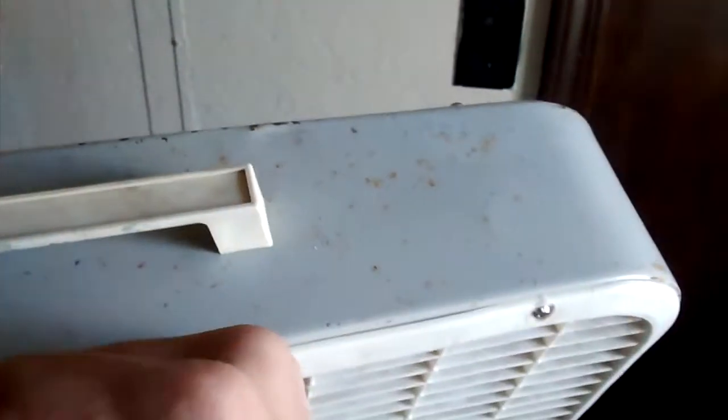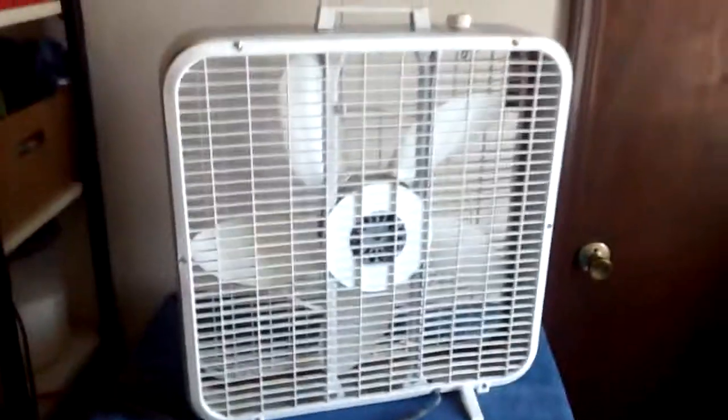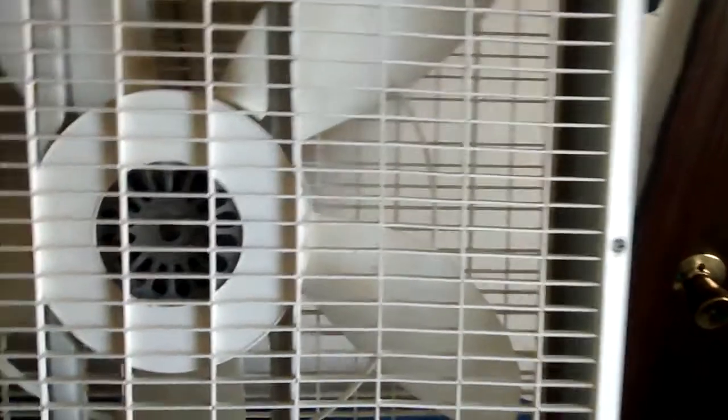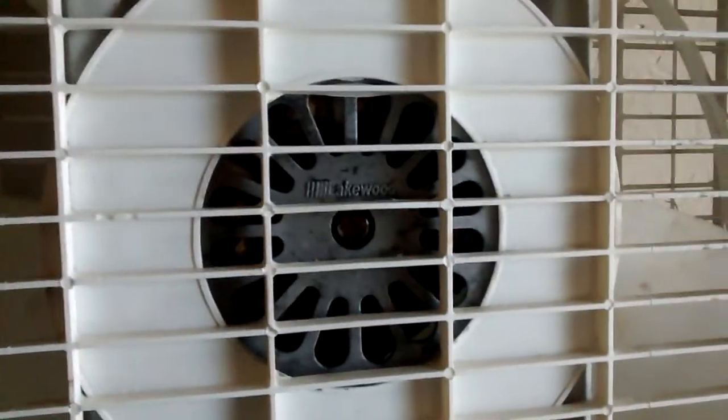Three speeds. It's not in perfect shape — it's got some rust. Here's the back. It has that newer motor.